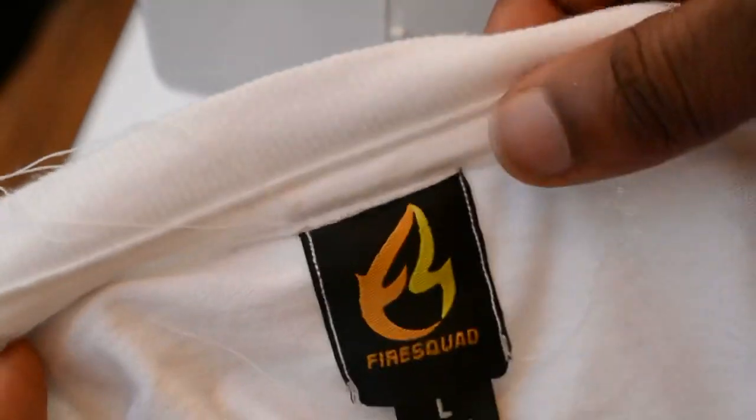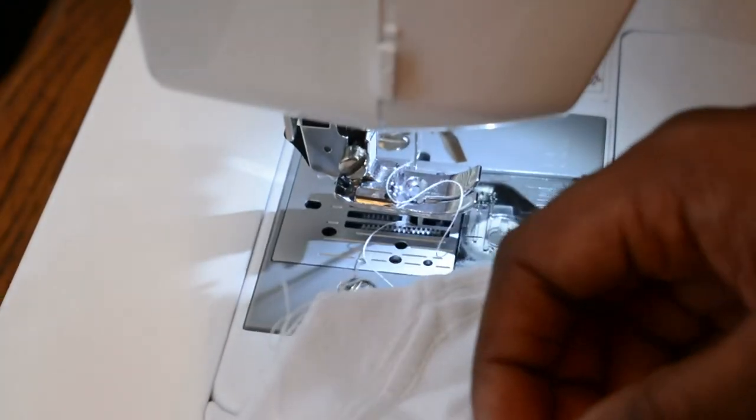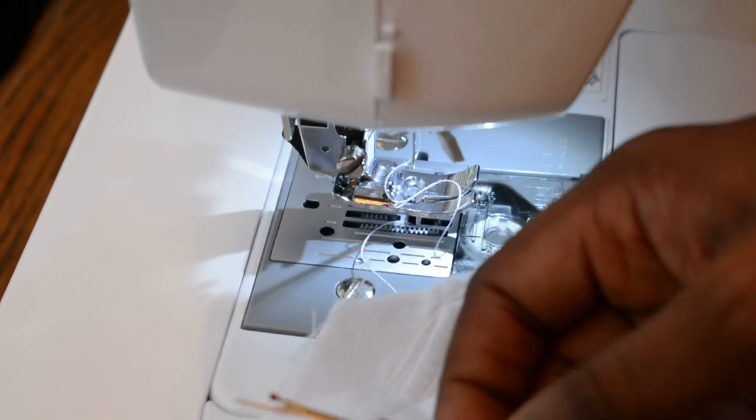Now you've sewn the woven label and the size label onto the shirt. You can see a little bit of thread hanging out — what you do is get the seam ripper and start ripping off the loose threads.